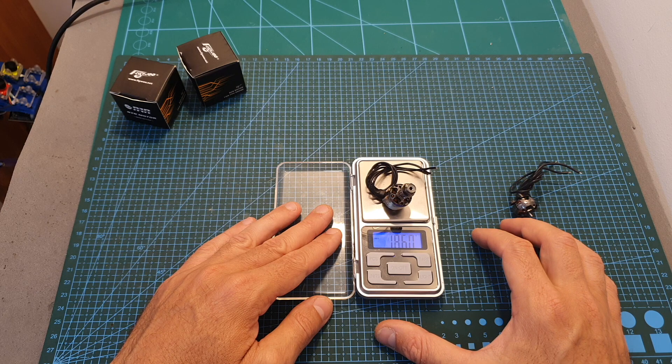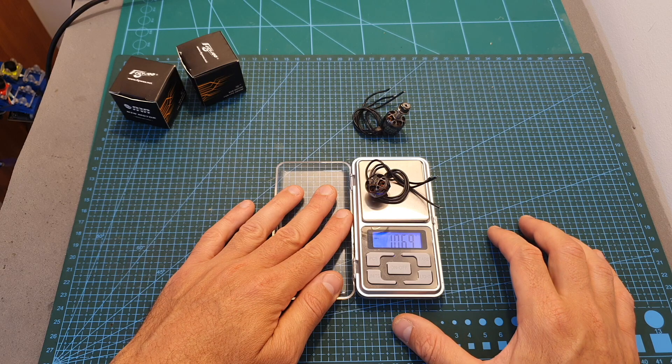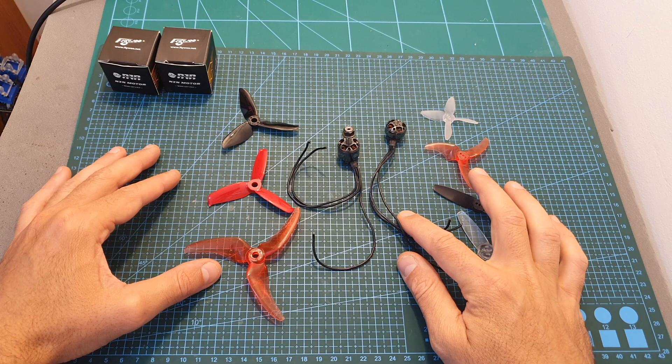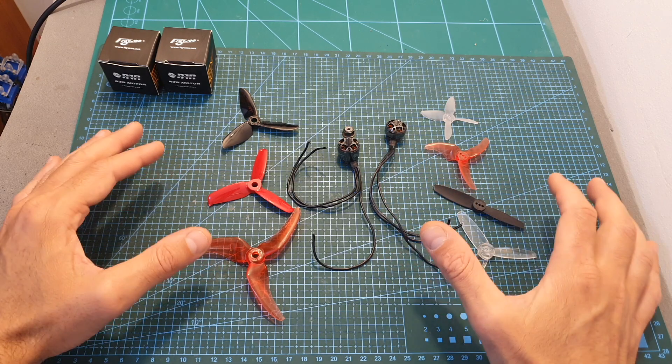In terms of weight, the 1408 motor weighs 18.6 grams including the propeller nut and the full length of the silicone wires, and the 1404 motor is of course much lighter and weighs around 10.7 grams. The next thing I've done is bench test the 1404 motor using 2.5 and 3 inch propellers.